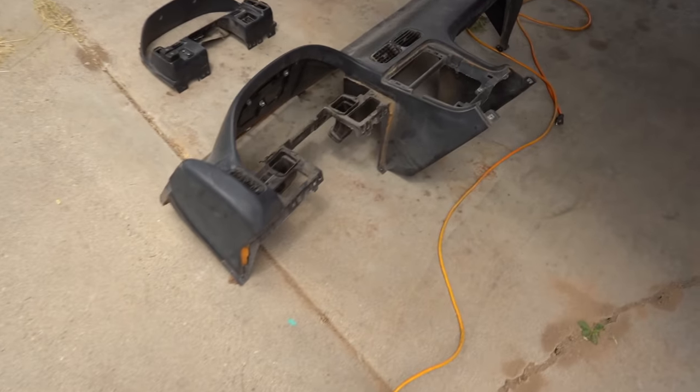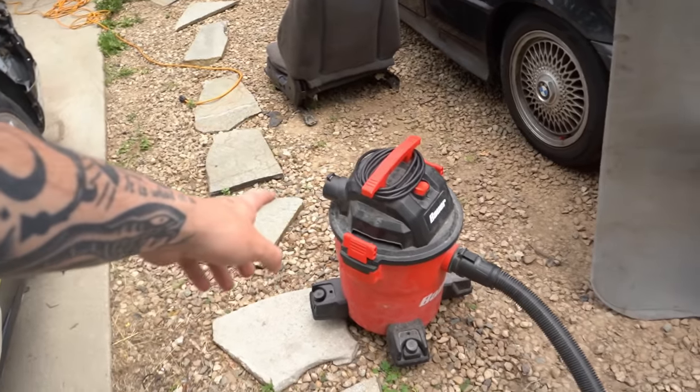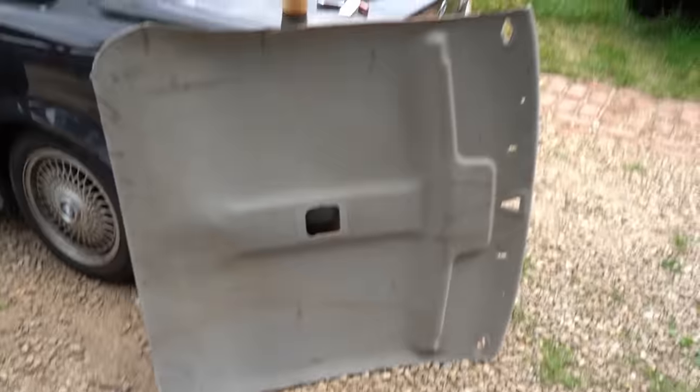We're back working on the 240 again. Today we're gonna try to throw the dash in, a little bit of work to do with the chassis harness under the dash. Jeff just helped our other buddy put his dash back in, so he took some pictures and figured out where some of the stuff actually goes. We're gonna try to put it where it goes. We got the dash over here, we got the cluster to go in, and we also have some more of the trunk's interior stuff that we can put in today as well.